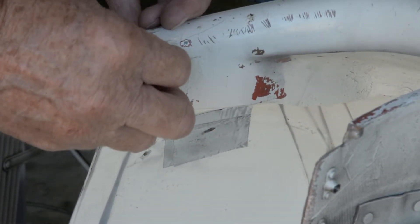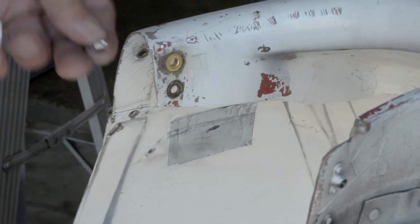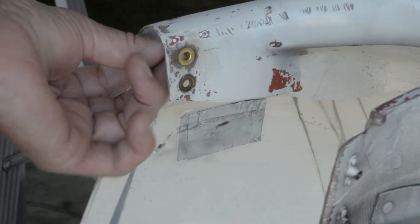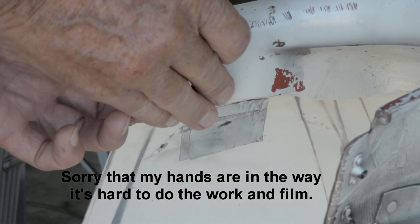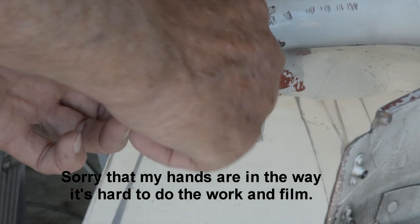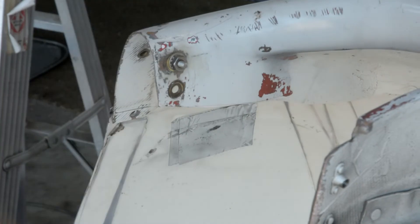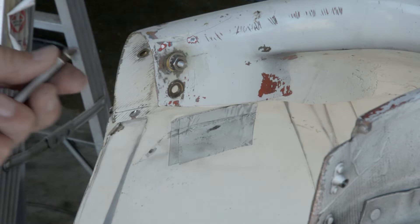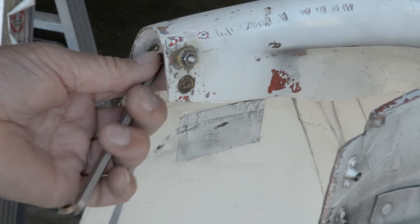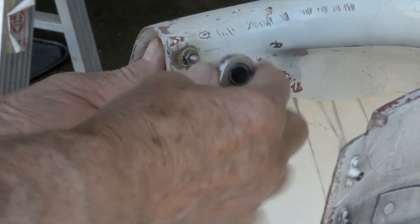The first thing to do is take the ferrule and put it in place, then put the screw in from the back, put the washer on, and put the nut on it. I've got a little wrench here and I have to hold the head of this screw so it doesn't turn.